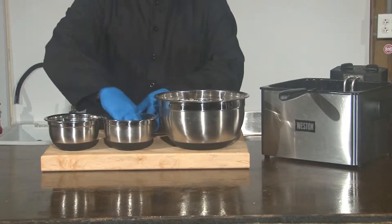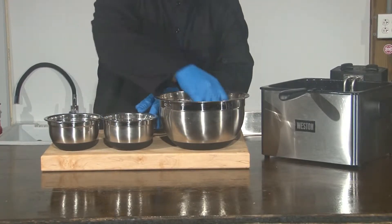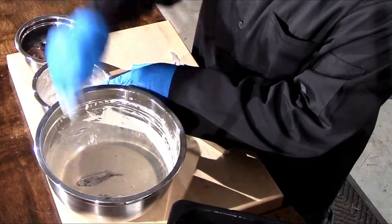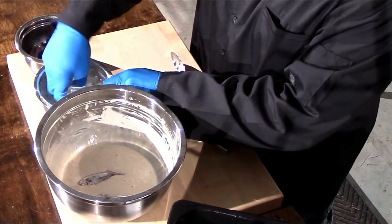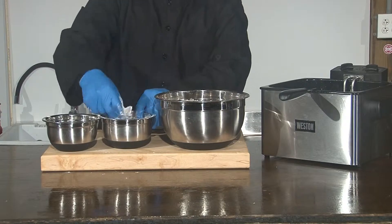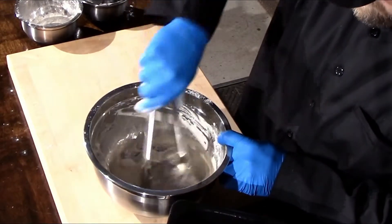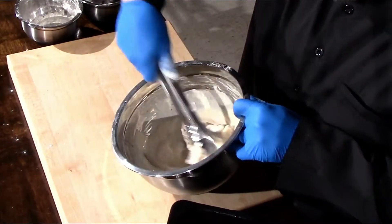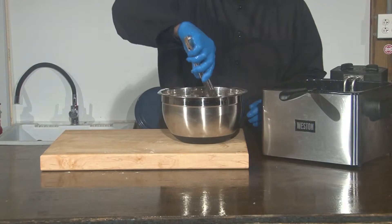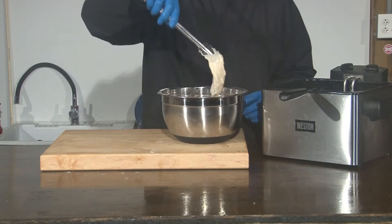You will lightly coat your stingray with flour to help your batter stick to your protein. Then completely coat your stingray with the batter. Make sure you drain any excess batter off the stingray before you lower it into the oil.